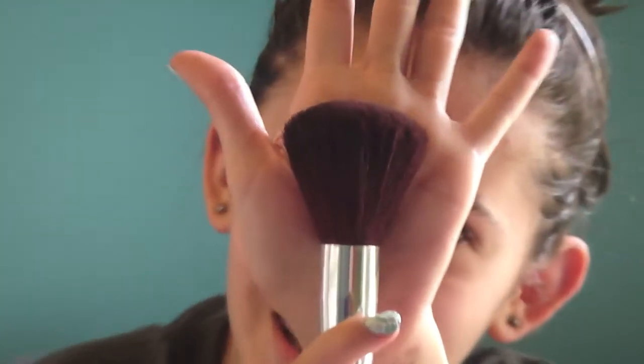The next thing is the Elf Professional Total Face Brush. I've kind of used it, but this is what it looks like. I really like this one because it makes the product look airbrushed on — not completely packed on, not too little, just the perfect airbrush finish. And it's really soft, which is another reason I like it.